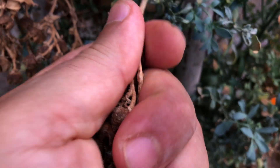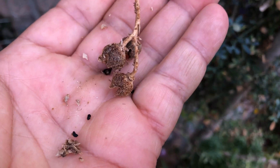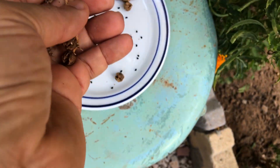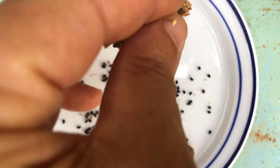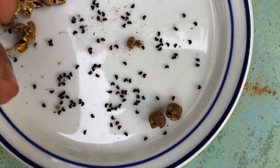When collecting seed capsules, it is crucial to handle them with care to ensure the preservation of the seeds within. To start, gently pluck the seed capsules from the plant. It is best to do this on a dry day,